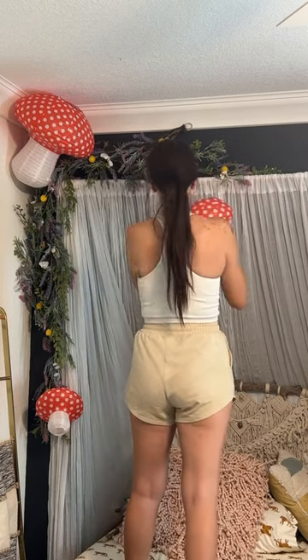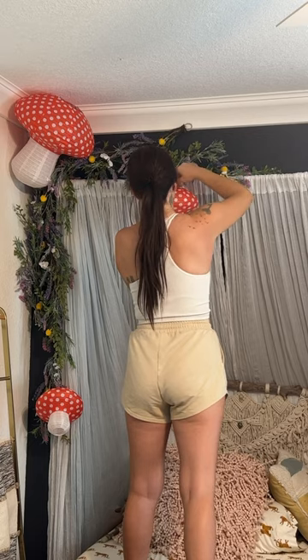Now I do wish they were a little more structured and not just kind of these paper lanterns. I want to do maybe a paper mache over them just to make them look a little bit better.